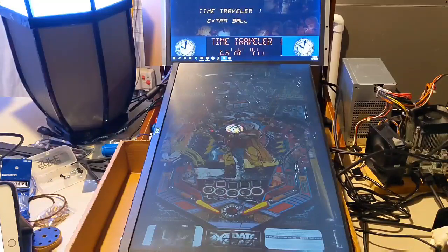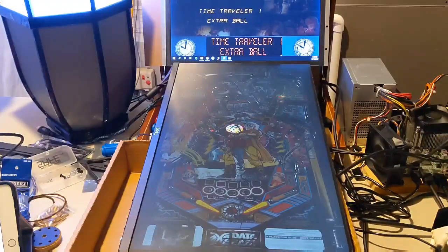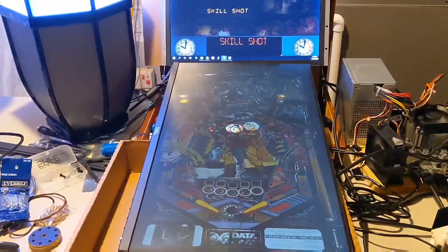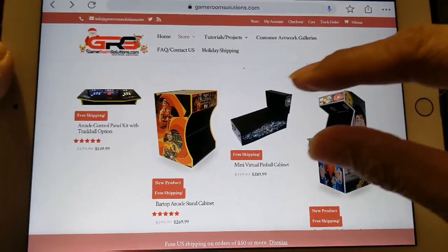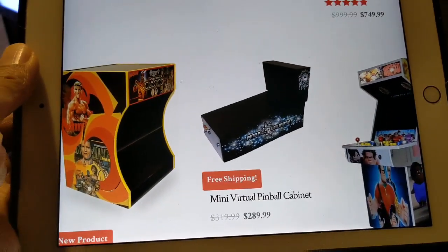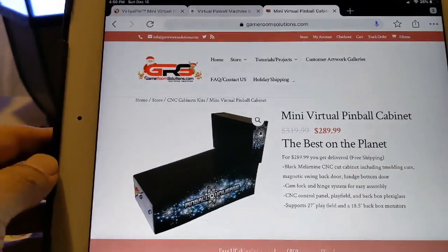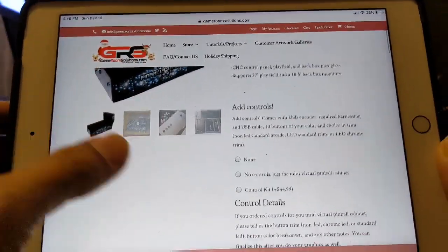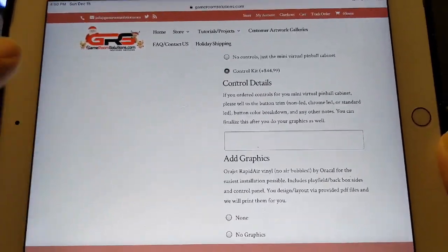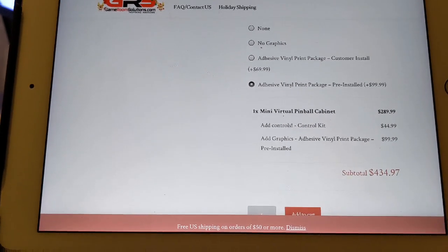Let's talk about some alternatives, because the modding community is about having options. Toy Shock is definitely a cabinet to consider for modding. This is Game Room Solutions dot com — they have a mini virtual pinball cabinet, normally $319 but on sale right now for $289. This allows for a 27-inch play field, everything CNC. You can buy the buttons separately; by the time you add your control kit and graphics, you're talking basically around the same price.